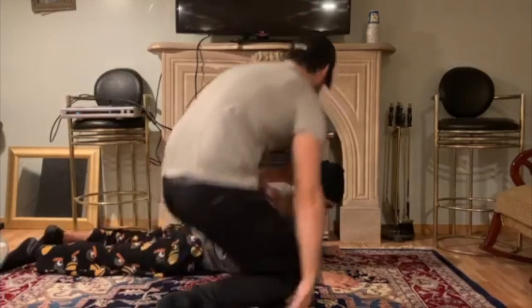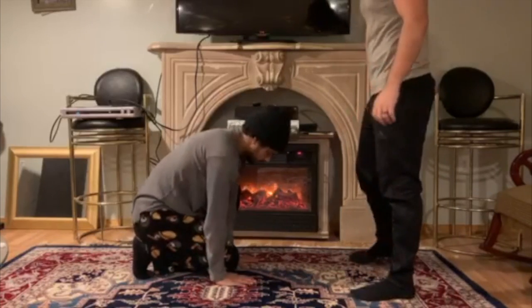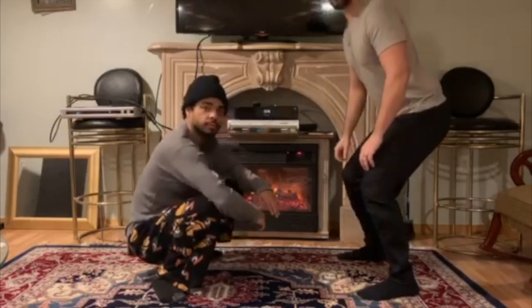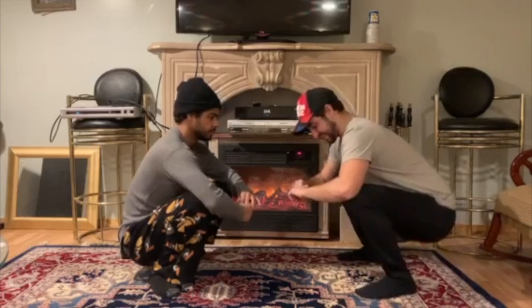We're gonna stand up — my upper body might be cut off. You're gonna want to have your feet shoulder-width apart, and then you're gonna want to squat all the way down. Now I'm in frame.